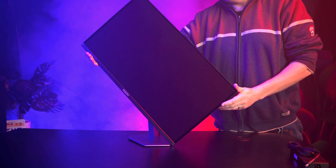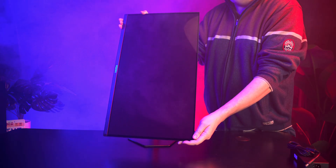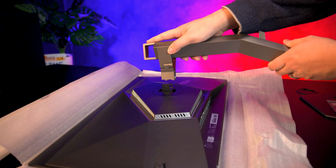One quick tip for portrait mode: make sure you raise the screen as high as possible and tilt it back first before rotating, so the corner doesn't catch your desk. The screen also supports 100×100 VESA mounting if you want to use a monitor arm or mount it to a wall.